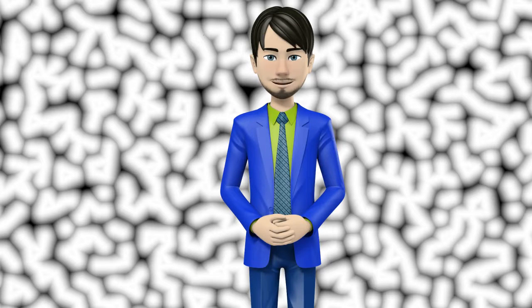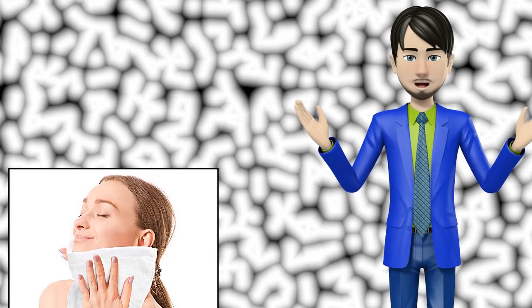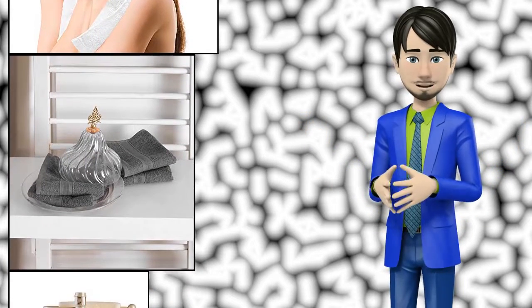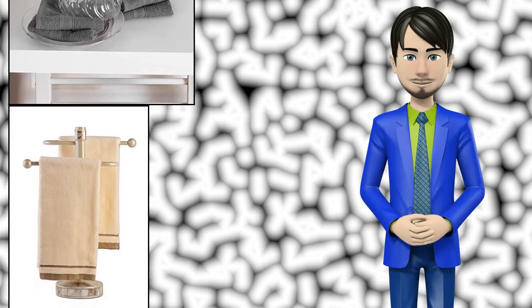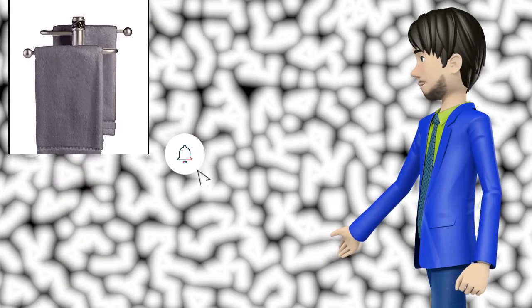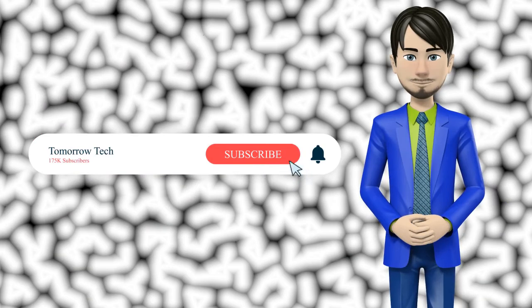Hi guys! In this video I will talk about amazing top 10 fingertip bath towels. I hope this video will help you to make the right decision. If so, give me a like and subscribe to my channel. Also turn notifications on to receive amazing top 10 products videos.